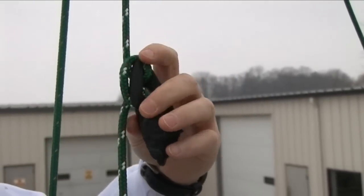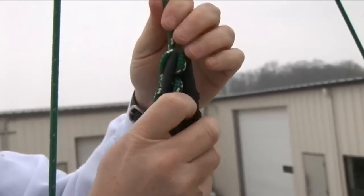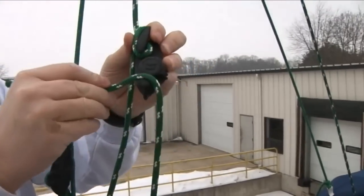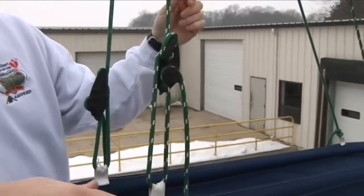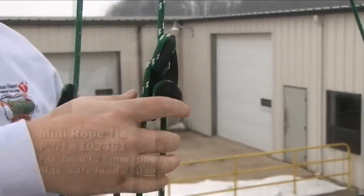Insert a loop through the cleat hole, bend the loop over the top of the cleat and tighten. Push the rope between the knob and the guide post and wrap around the jam cleat. After adjusting the tension on the rope to your desire, hook the end under the guide post. That's all there is to it.